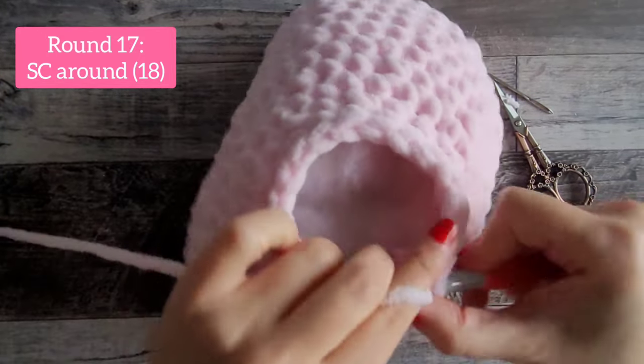Cut your yarn and there's your heart — you're all set! Thank you so much for being here. I really hope you enjoyed this tutorial and find more tutorials on my channel that you enjoy as well. Have a really great day, thank you!